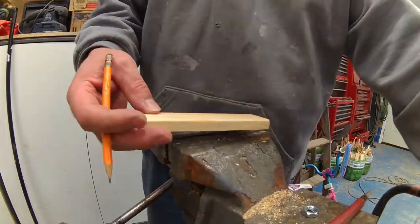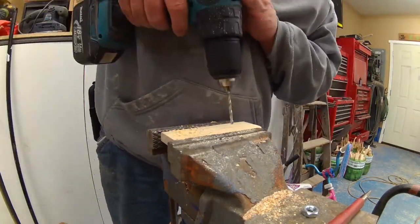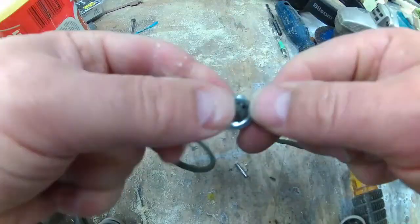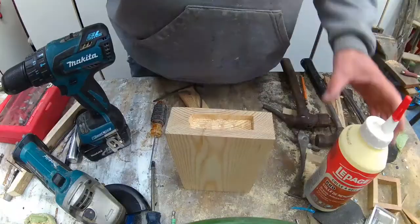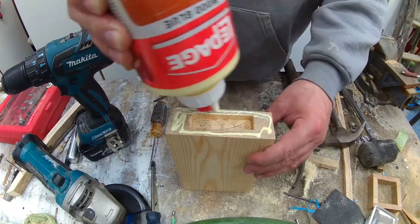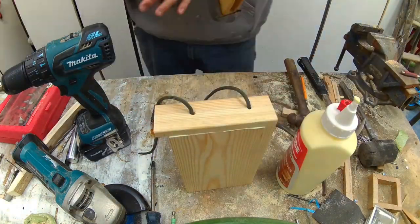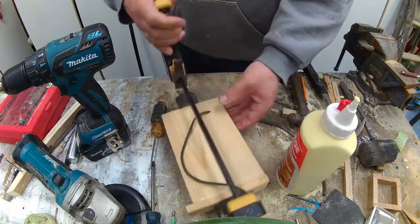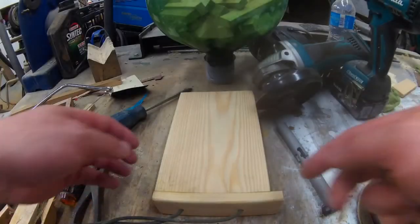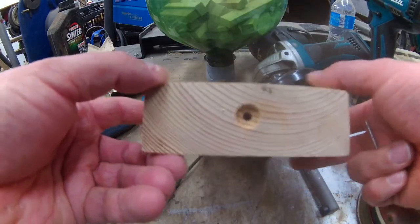To close the end I used the cap and drilled two holes so I could feed the rope with the nut through it. Then I glued it to the bottom with wood glue and clamped it to let it sit overnight.